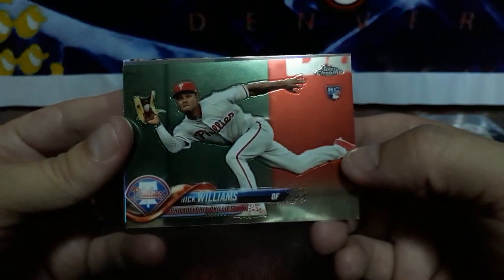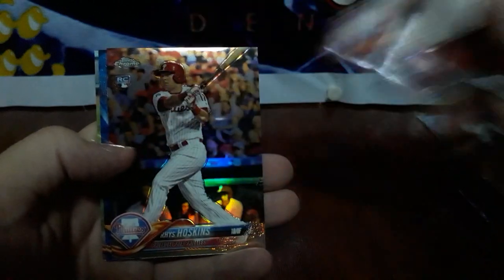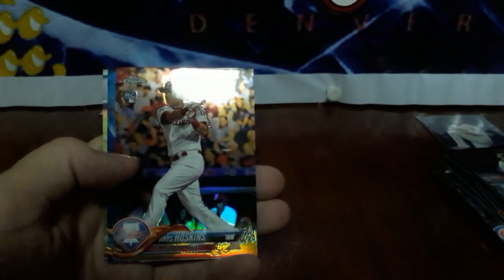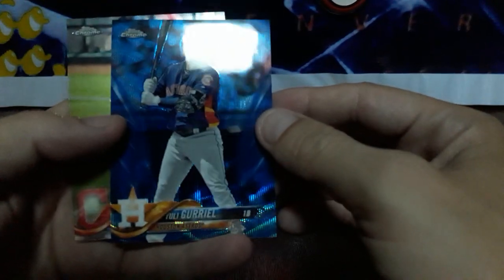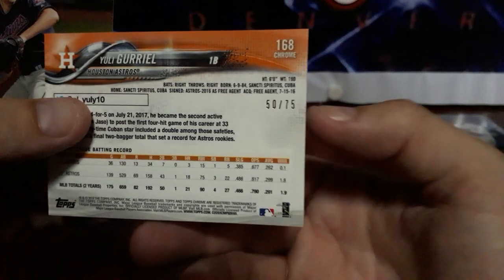Another sideways card here. We've got Nick Williams rookie. Mike Trout throwback — that's pretty sweet. Eric Thames and Luis Castillo. This pack's got a little beef up in here. Got a Victor Arano rookie. We've got a Rhys Hoskins rookie refractor — that's pretty sweet right there. And we got a Uli Gariel blue wave, numbered 50 out of 75. That is a sharp card, and a Trevor Bauer on the back — very sharp looking.